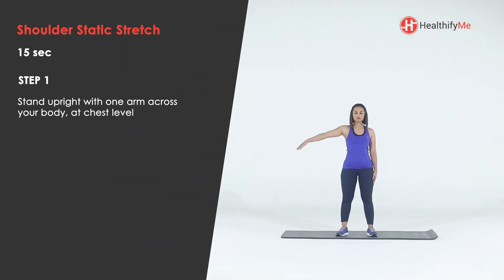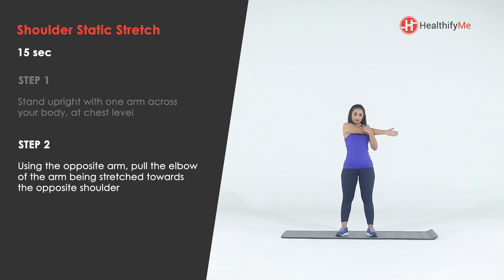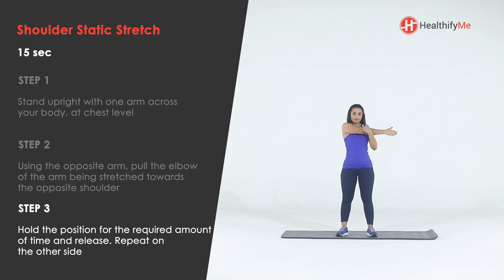Stand upright with one arm across your body at chest level. Using the opposite arm, pull the elbow of the arm being stretched towards the opposite shoulder. Hold the position for the required amount of time and release. Repeat on the other side.